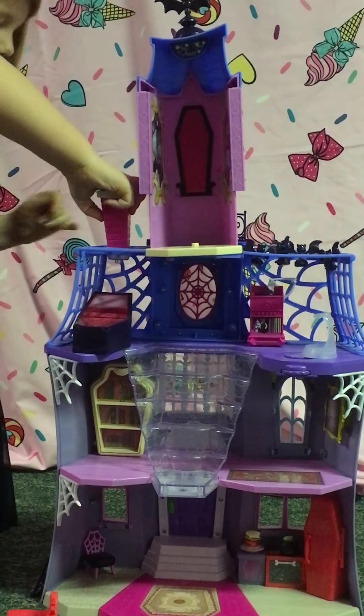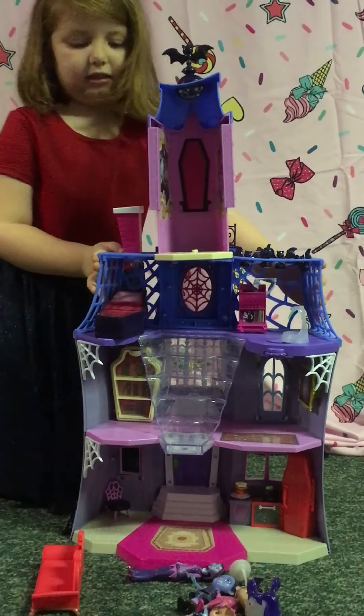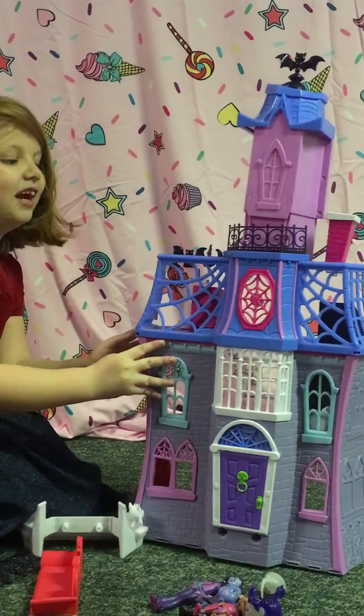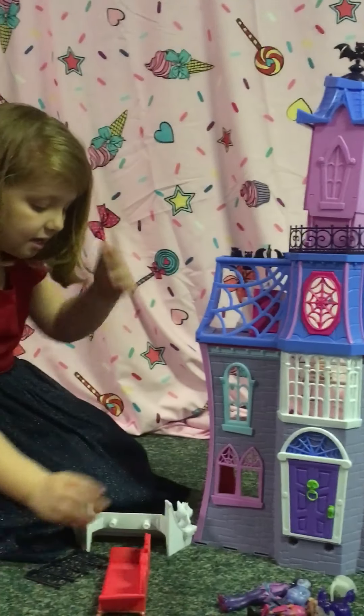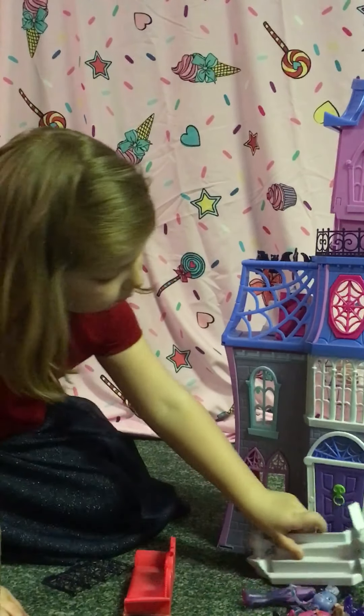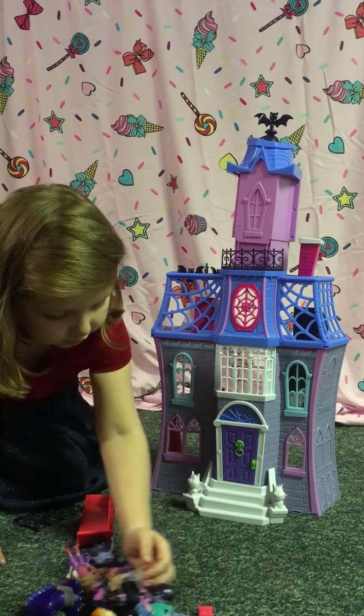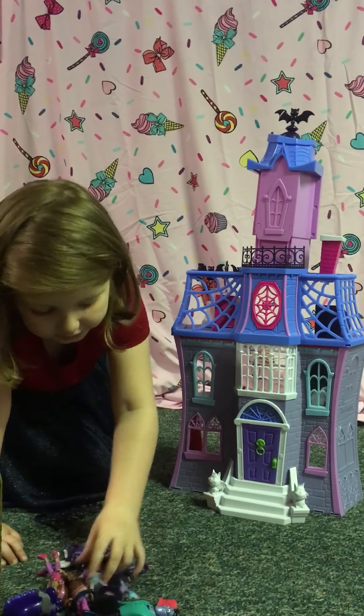If you turn it around, you can see it. There you go — it's so cool, right? And then you put the stairs back, because they do fall off easily. And if it blocks you away, you can just move these and get the stuff.